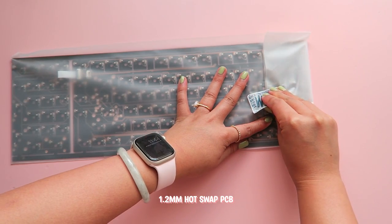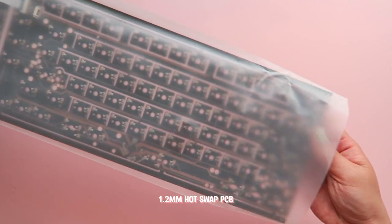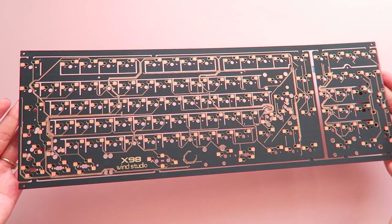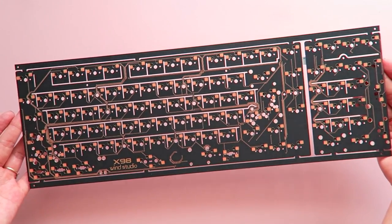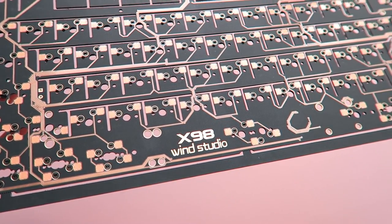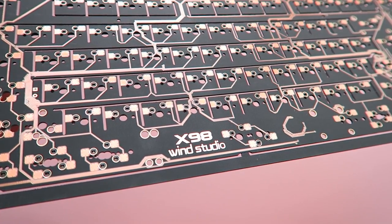I also received the 1.2mm hotspot PCB, and this is one of the most interesting PCBs I've ever worked with. It has a really pretty coating and logo, but also a lot of cutouts and stacked hotswap sockets that give you a lot of options for different key configurations and layouts.